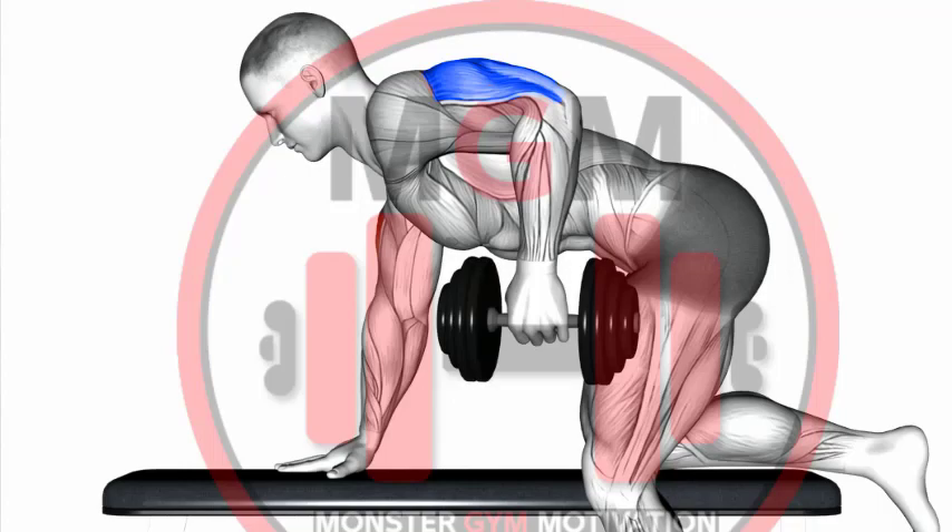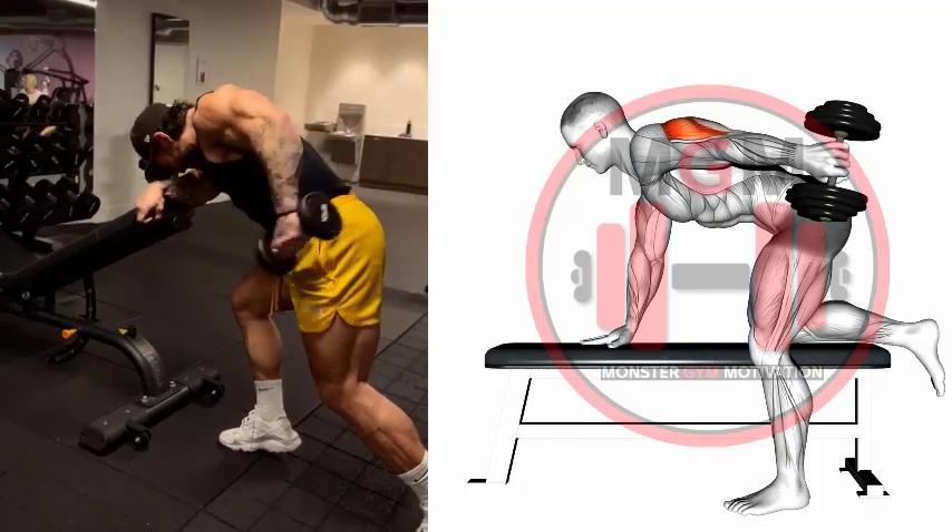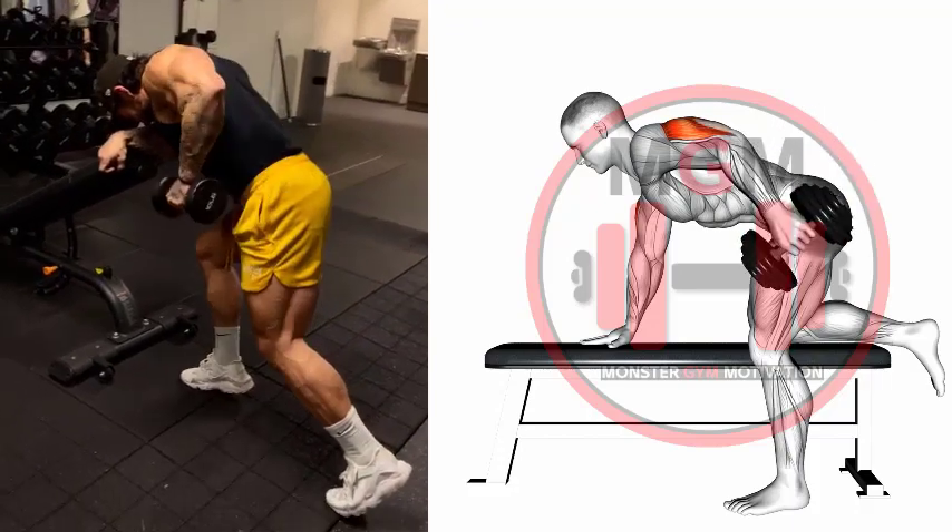Extend your elbow to kick back, moving only at the joint. At the top of the position with your arm straight, hold the weight still for a count and squeeze your triceps.